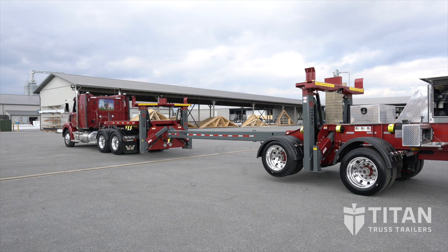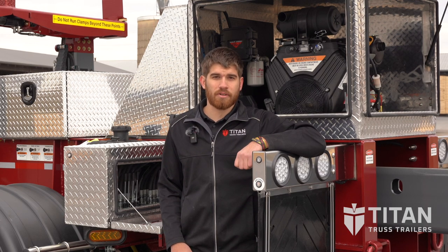The arms are in the fully upright position and the clamps are completely open. Now the trailer is ready to load. If you have any questions give us a call. Thanks for watching.